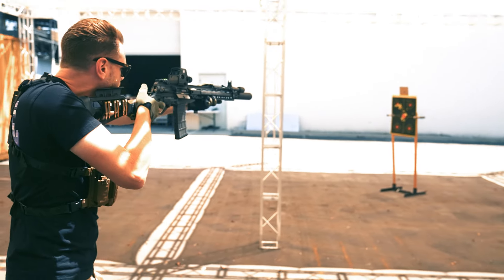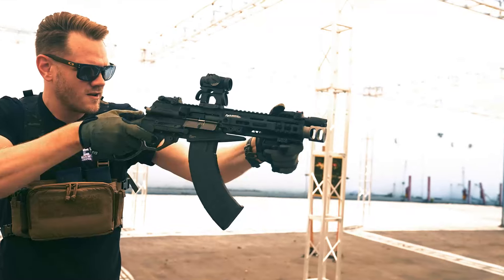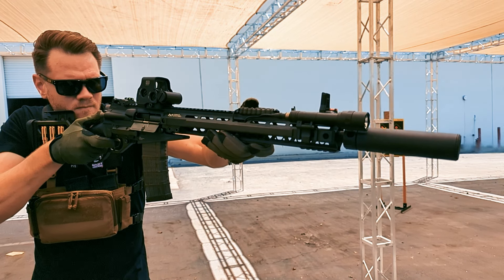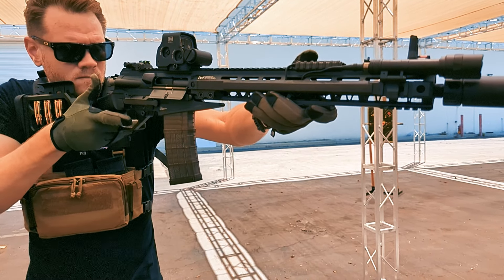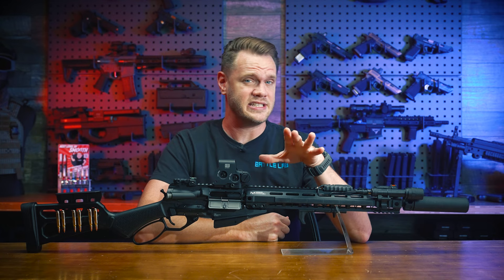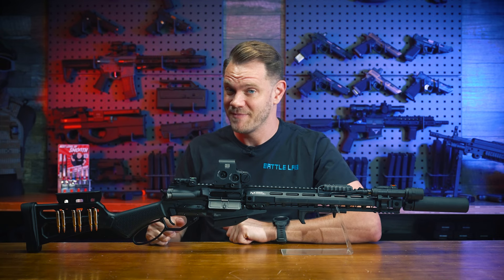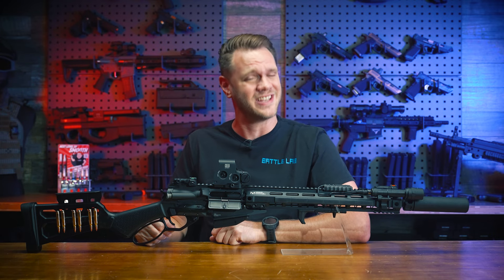Howdy, partner. What's up airsofters? You know, it's not very often we get to see the release of something truly unique and different these days in the world of airsoft. But the all new release from G&G I have right in front of me is just that. In this video, we're checking out the new G&G Levr 7 and Levr 15 lever action gas rifles.